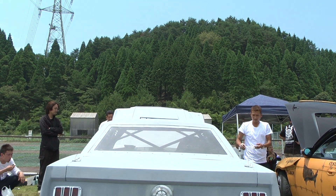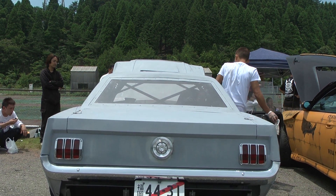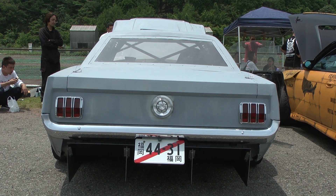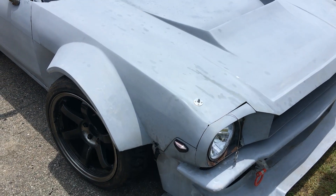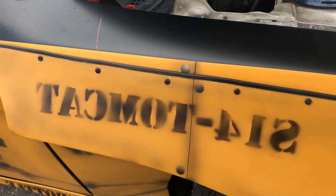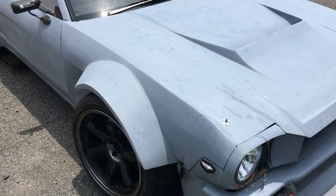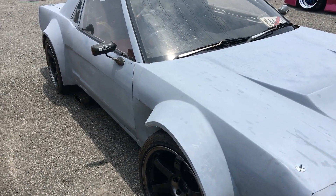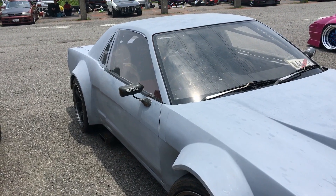I saw this car from across the pit area and my interest was immediately piqued. Someone brought an old Hoonicorn style Mustang to drift, but it wasn't a Mustang. Ladies and gentlemen, this is an S13 Silvia. The shop responsible for this in-progress build has built some other cool cars in the past, like this orange S14 and this World War II era styled S14. But this might be their most ambitious project yet.